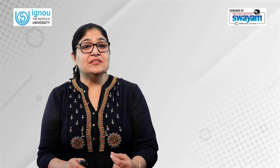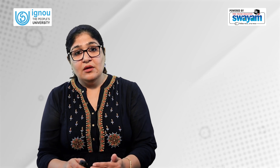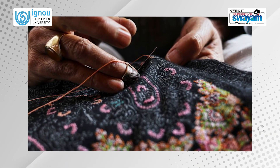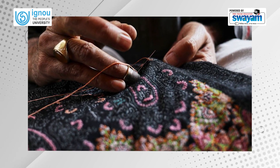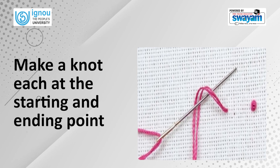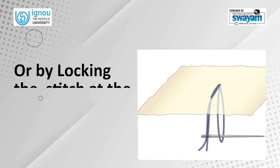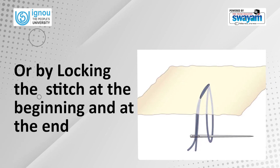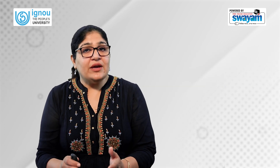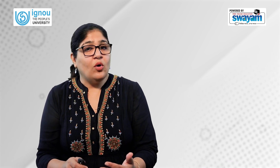It is important to properly secure the beginning and ending of a stitch. At the same time, the way of securing must be as inconspicuous or invisible as possible. The thread ends at the starting point and the finishing point can be made secure by making a knot at each point, placing the knot under the outer side of the fabric, or by locking the stitch at the beginning and end by looping the thread around the needle and pulling it tight. It is advisable to not put a knot in the thread, or keep it as fine as possible so that it doesn't add bulk or appear unsightly.